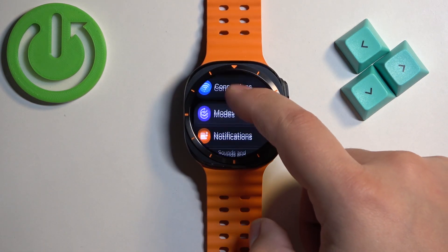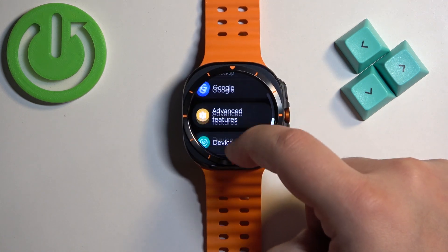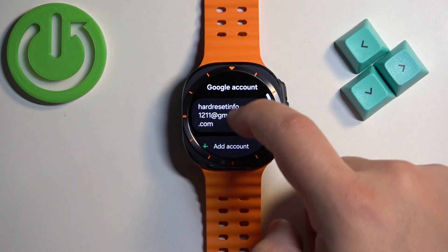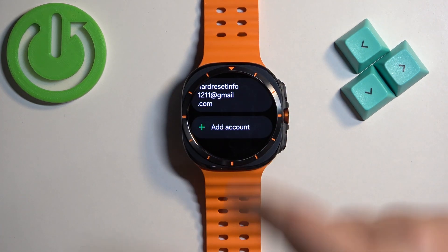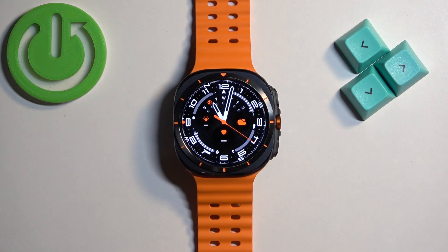To add the Google account to your watch, scroll down through the settings and find the Google option, tap on it, tap on accounts, and here you can tap on the add account button. Once you add the account you will see it right here and then you can use the Google Play Store.